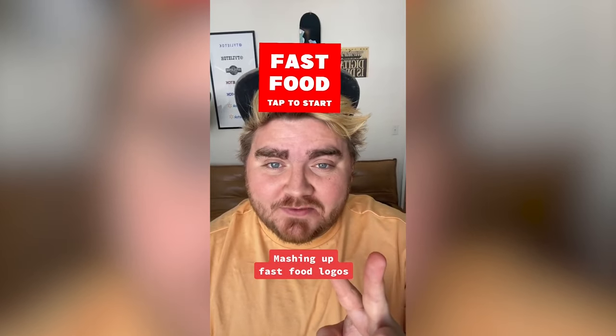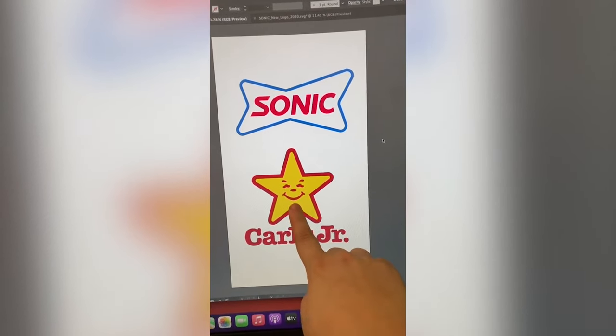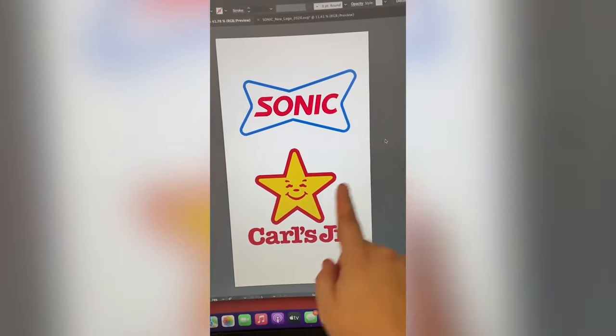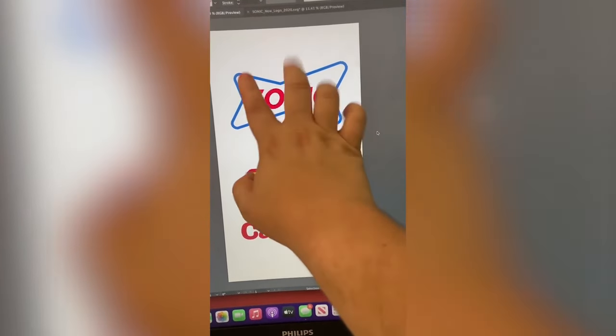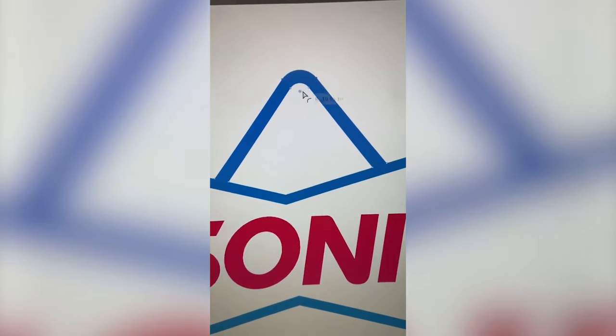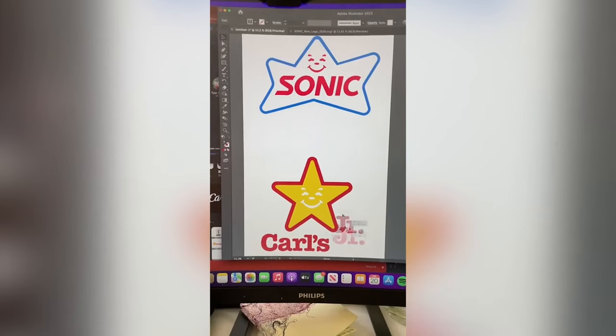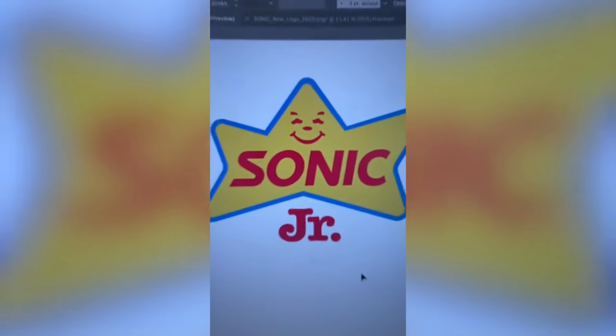I'm gonna let this filter pick two random fast food logos, and then we're gonna mash them together. We've got Sonic combined with Carl's Jr. If you look at the Sonic one, if you add a point here, it almost makes it like a star shape. So I'm thinking that's what I'll do in blue, and then I'll add his little face into the star, and maybe put Jr. somewhere here, so its name is Sonic Jr. In Illustrator, I am just adding in that extra line with the pen tool, gonna soften those edges a little bit. I made the face a vector and moved it up here, and then lastly moved the Jr. up here. I really wanted to add in some yellow, so I brought that back in, and here's the final result.